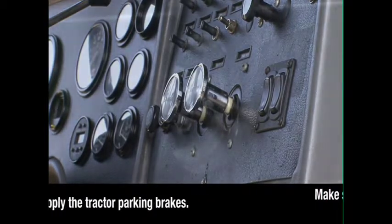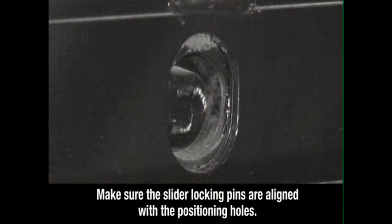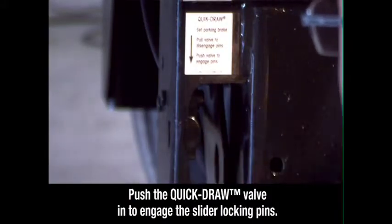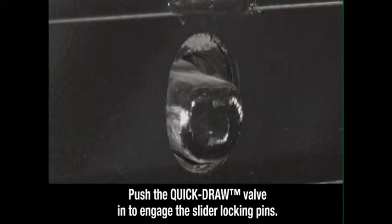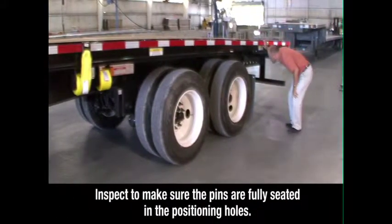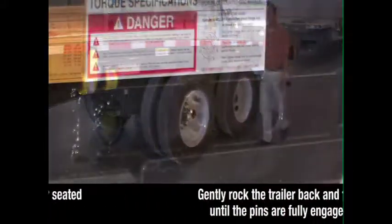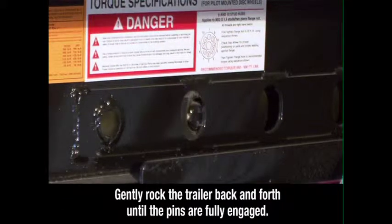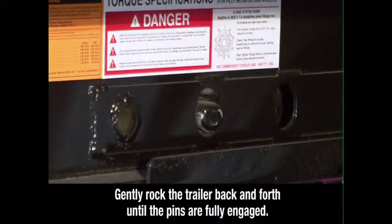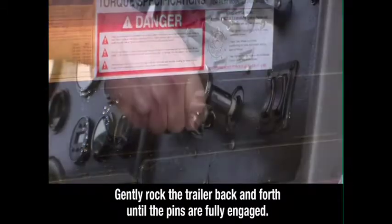Then exit the tractor. Visually check to make sure the slider locking pins are aligned with the positioning holes in the trailer main beam. Then push the quick-draw valve in. This will push the air-operated slider pins through the holes. Inspect to make sure the pins are fully seated in the positioning holes. If the pins are not fully engaged, gently rock the trailer back and forth until the pins are fully engaged, extending through the holes.